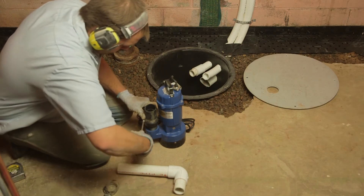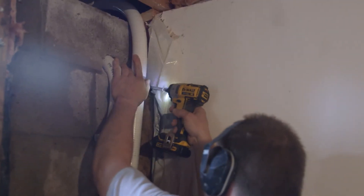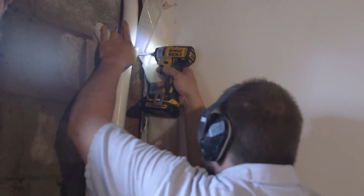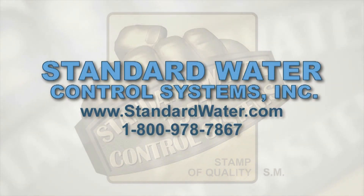We install an industrial grade sump pump for years of worry-free service. We also install two of our service-marked seamless discharge pipes, guaranteed to never leak or break. The second discharge pipe is there to provide for additional pumping capacity in case you ever want to install a backup system.